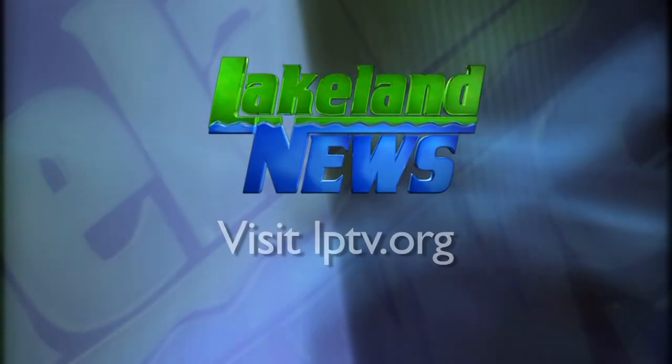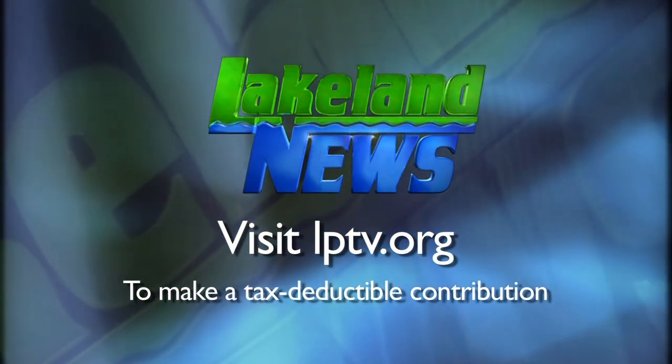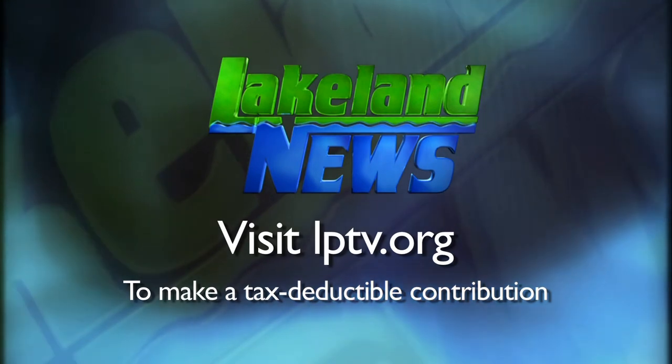Certainly makes it look easy, doesn't it? If you enjoyed this segment of Lakeland News, please consider making a tax-deductible contribution to Lakeland PBS.